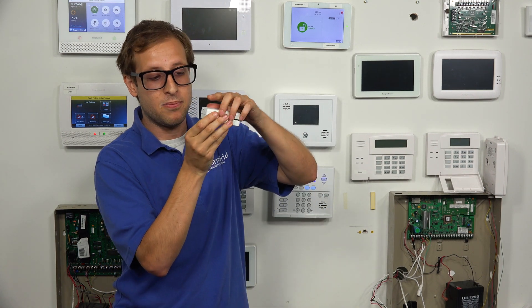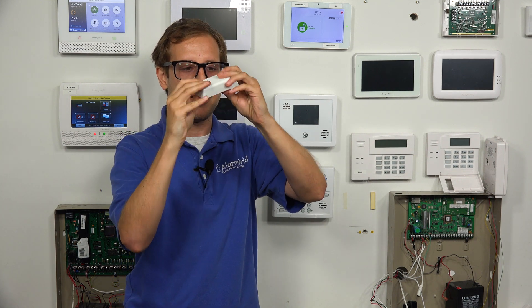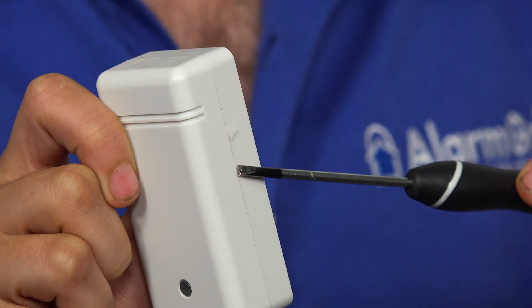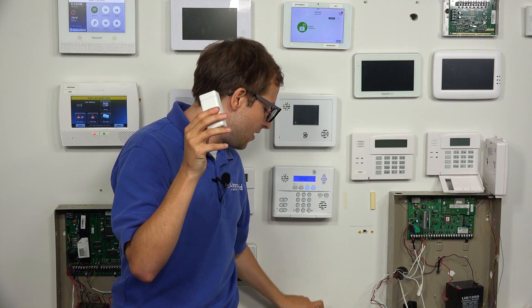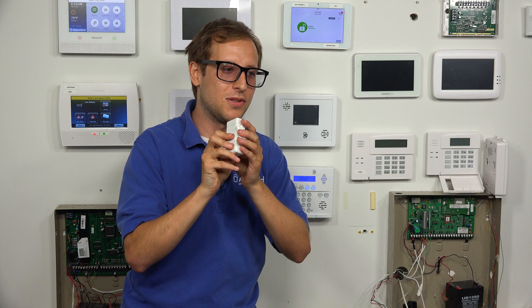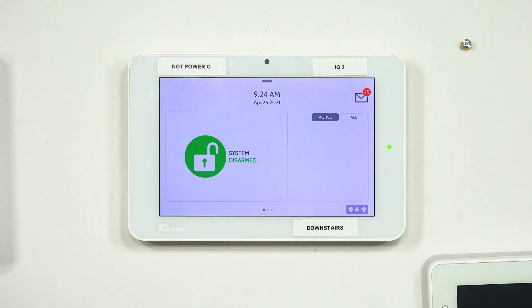I'm going to close the sensor to show you the side indentation. We just want to line it up, get the top part first, and make sure it gets closed all the way. There we go — nice and closed. You can see the little triangle indentation on the side where the magnet goes. The enrollment process is the same whether you're using a standard Qolsys IQ Panel 2 or the 319.5 megahertz Qolsys IQ Panel 2 Plus, so let's get into programming.